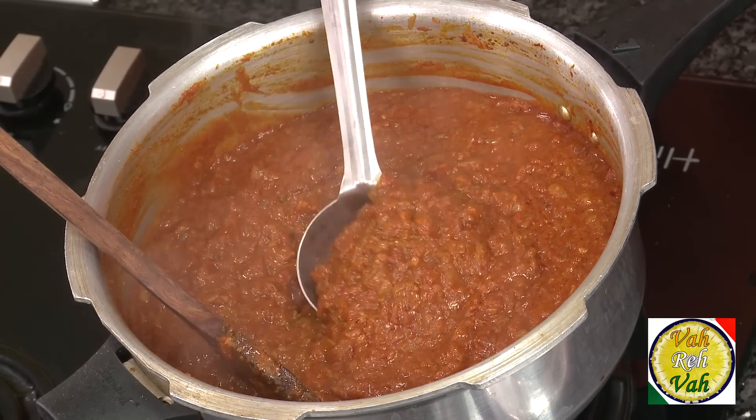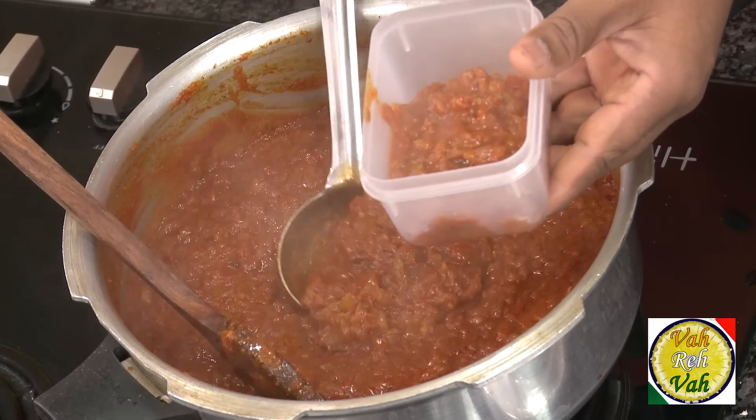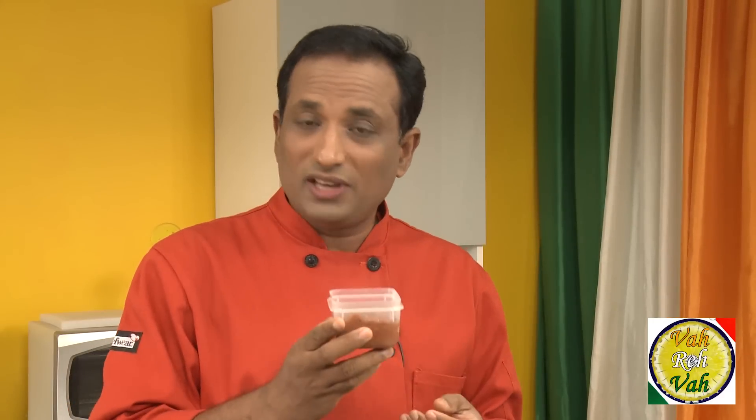This is a fantastic, foolproof method — all the masalas will be cooked nicely with no chance of burning, and the flavors are fantastic. This is one of the basic gravies, what we call mother gravies, meaning you can modify it to make many other gravies. Transfer it into smaller containers, and only when it is nicely cooled down, put a lid on and refrigerate. You can use it for a couple of days in the fridge, or freeze it for up to 15 days — just thaw and use whenever needed.